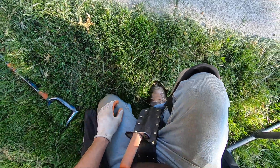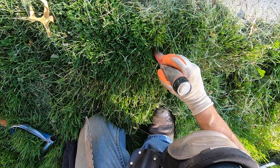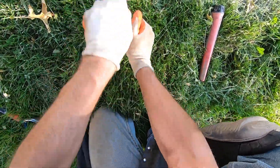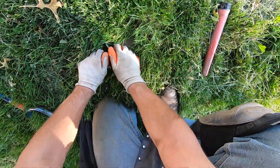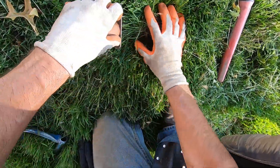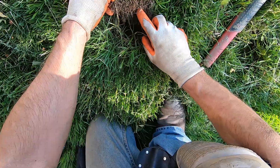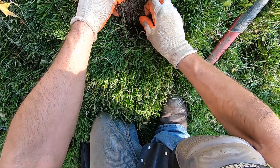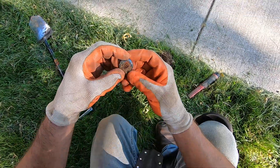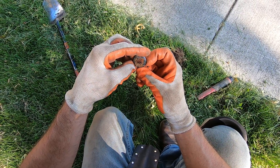Right there — oh boy. I don't know where the concrete ends here. Let's see if I can pop this out. Oh my lord. Is it a bottle cap? It's a pin! Oh yeah, baby, bring it. It's an old one too — it's an old, old one.